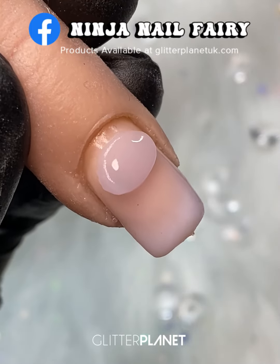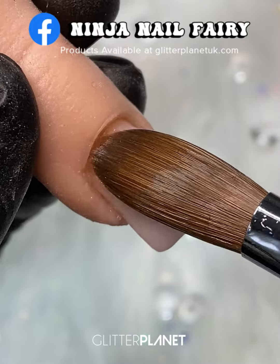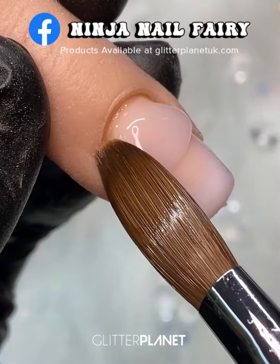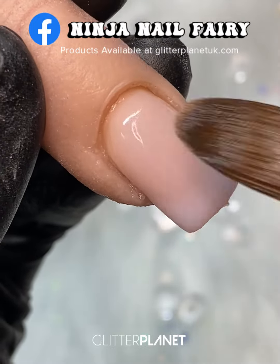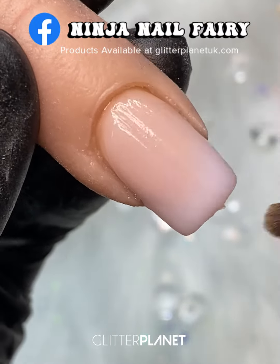Once I'm happy with my blend, I'm coming in with Nail Mate Crystal Clear acrylic. I'm applying a bead towards the cuticle area and blending it down, just making sure that I cap the blend area. I don't need to bulk or add clear acrylic where it's not needed — it's just so that when we file the nail we're not going to file away the ombre or the blend that we just created.